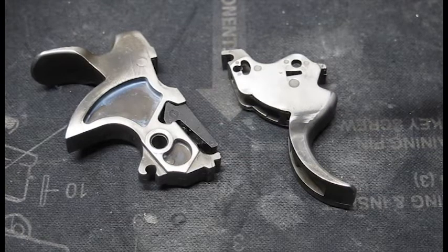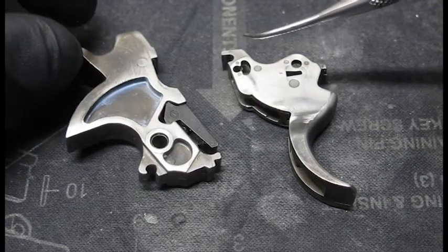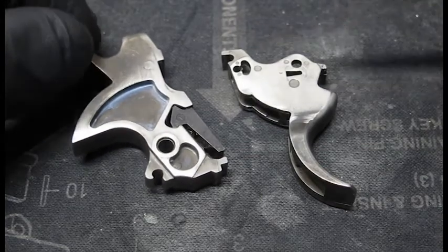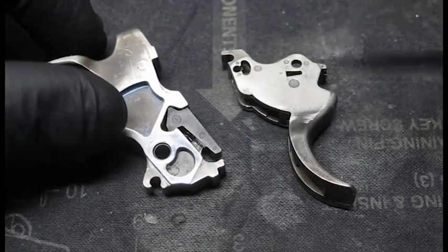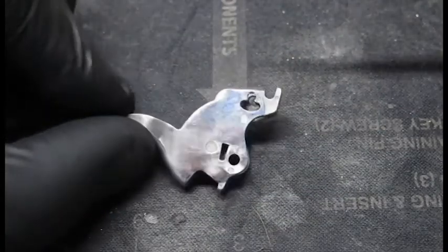If you take off too much, you just need to buy a new hammer. What you will do in a trigger job when you want to lighten the single action, you only do this here to the sear nose.